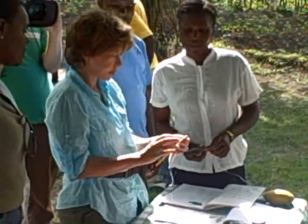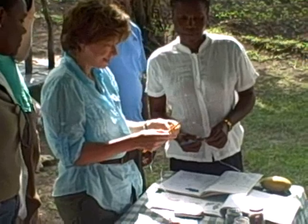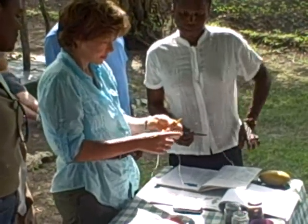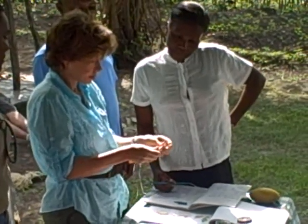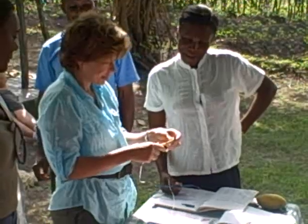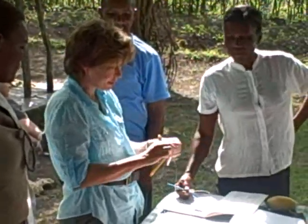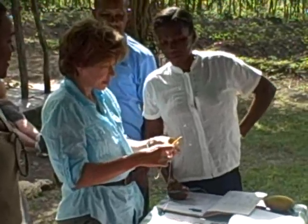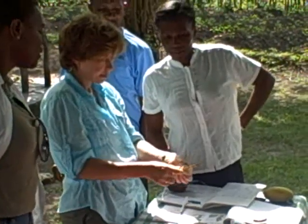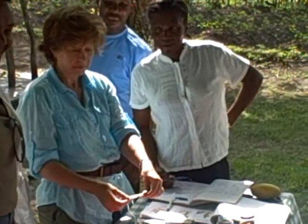So anyway, it seems like you already know all that, so it doesn't matter. So now I'm going to take a look at this.